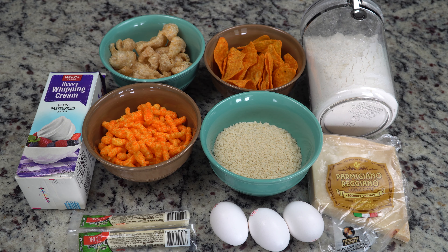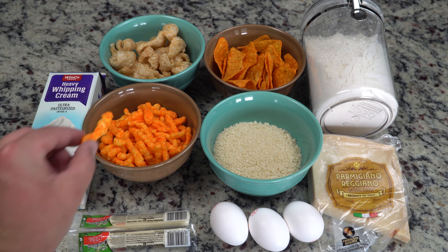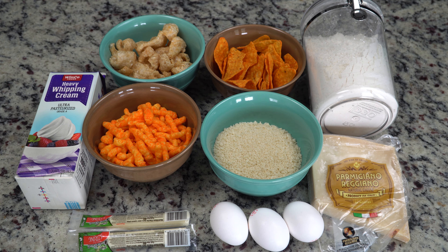For this recipe you're going to need heavy whipping cream, pork rinds, Doritos, Cheetos, breadcrumbs, flour, Parmigiano Reggiano, some eggs, some string cheese or mozzarella - the dry kind - or anything else you might want to experiment with putting on your mozzarella sticks. And you've got to try one of the Cheetos as well.